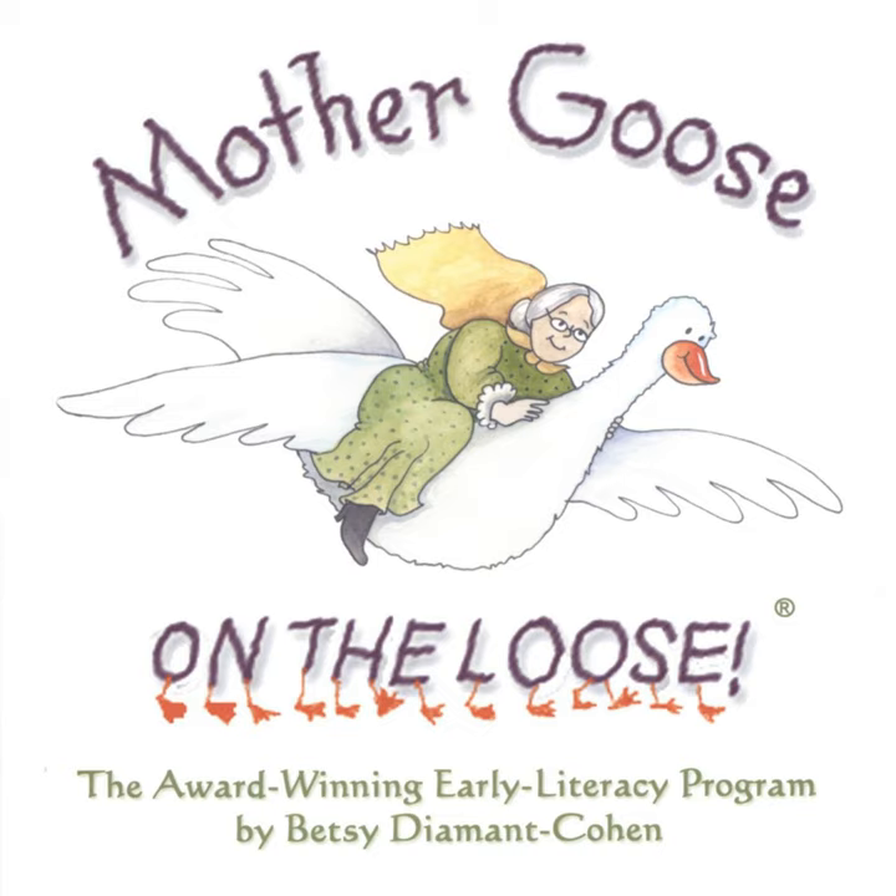Rattles away, rattles away, put your rattles away today. Rattles away, rattles away, put your rattles away today.